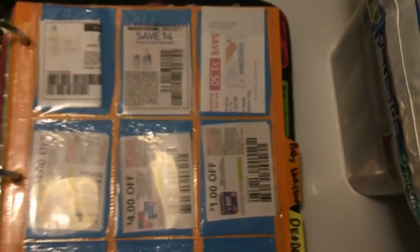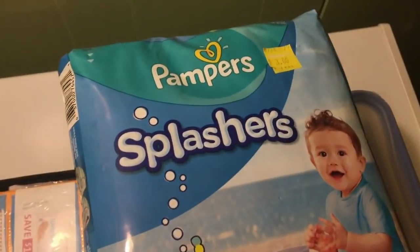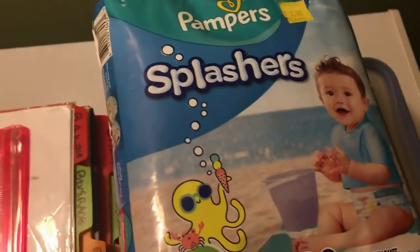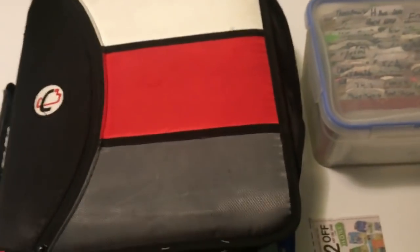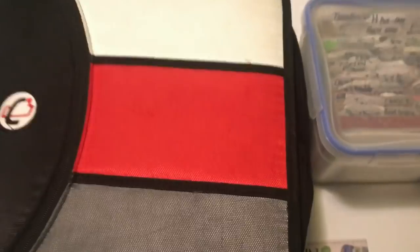These Pampers diapers were on clearance for three dollars at Walmart. Because I had the coupon with me, I could just flip over to the baby section — I had a three dollar off coupon right there. I wasn't fumbling through envelopes or having to go home and check a database. I had it with me and I was able to get three packs of these for free to donate to the pregnancy center. That's why I love coupons in this binder — I'm a visual person and I have to be able to see it.